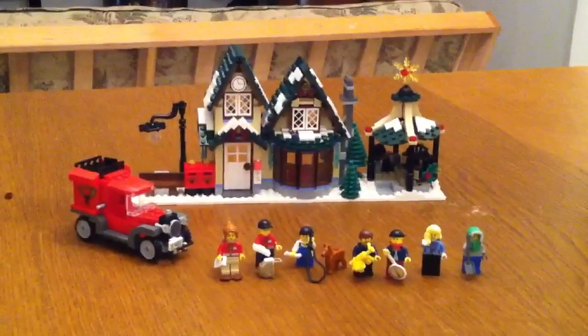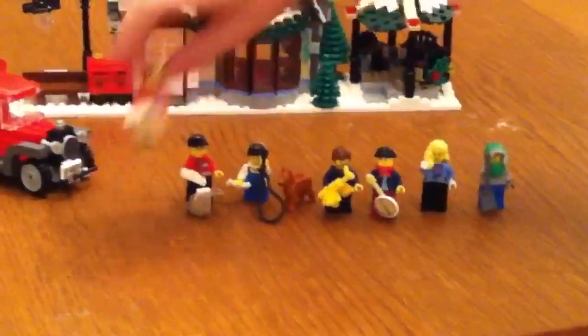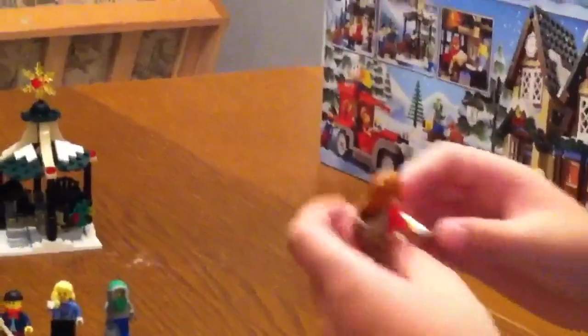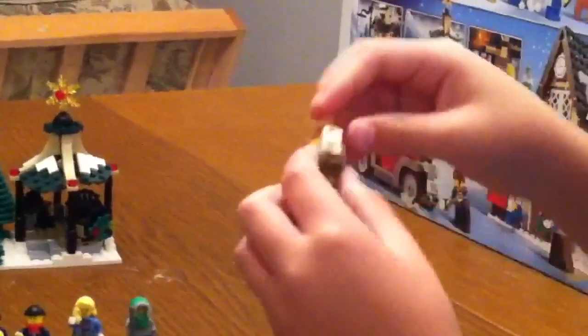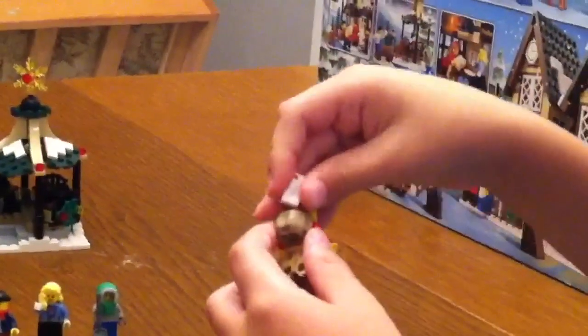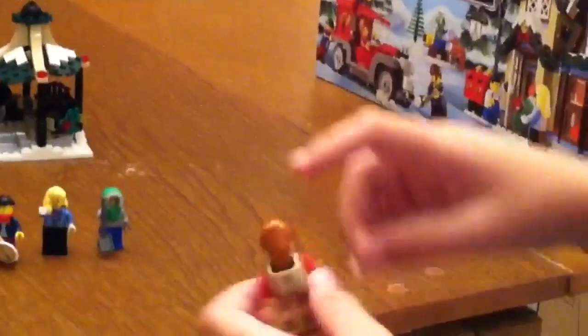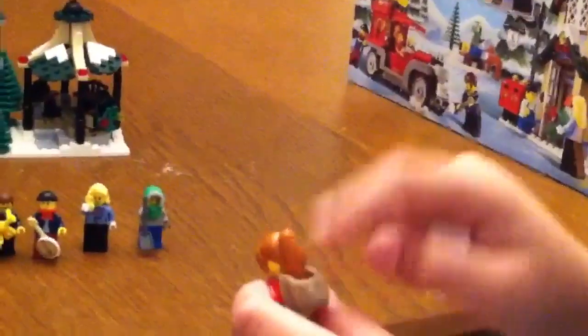So let's look at the minifigures. What we get is a female, male, male, and a woman. She has a letter, and you can put one letter in her back, but it's hard to put it in. If you put the bag on in a certain way like this, then you can get her to actually put the bag on with her hair.